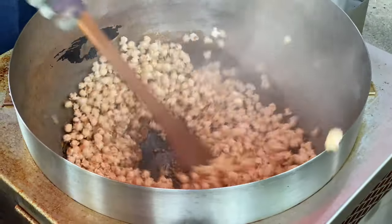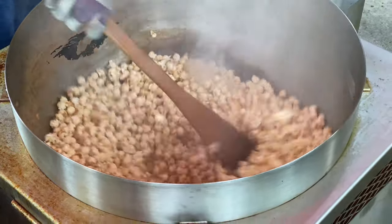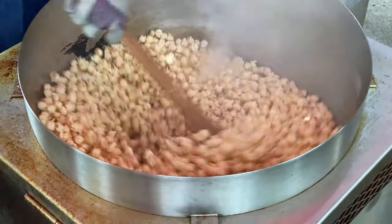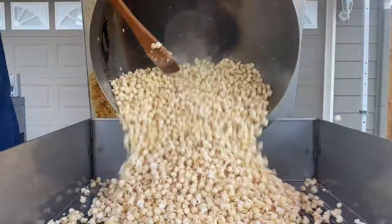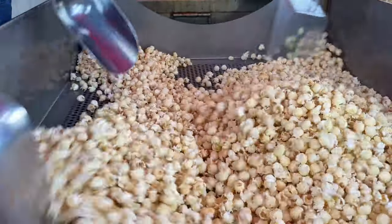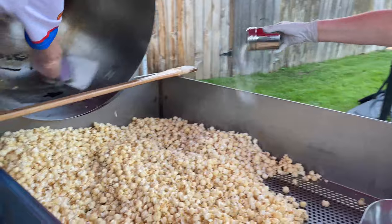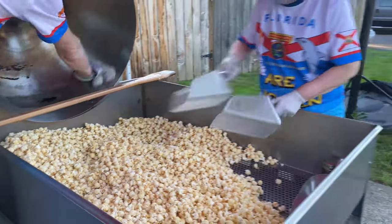We have a wooden paddle that we stir it with, and in that stir is what makes that corn cook the way it should. Then you have to make sure that at the time that it's ready, you get it out of the kettle very quickly so it doesn't burn. We then get it into the sorting table, sort all the old maids out, and we add measured amounts of salt to make it just the perfect mix of sweet and salty — and then you'll have to try it.